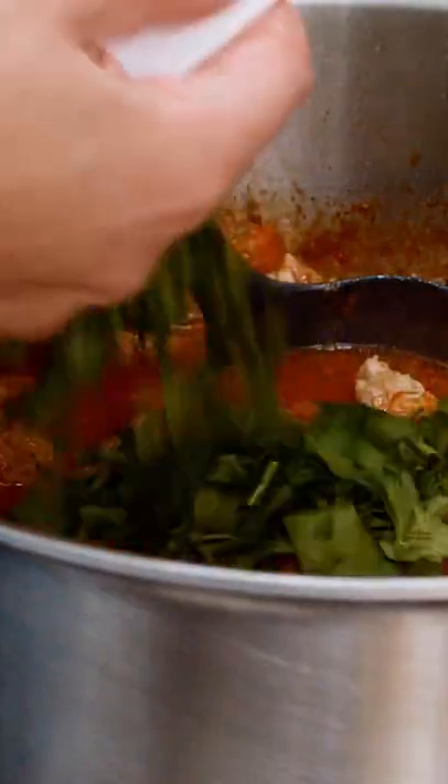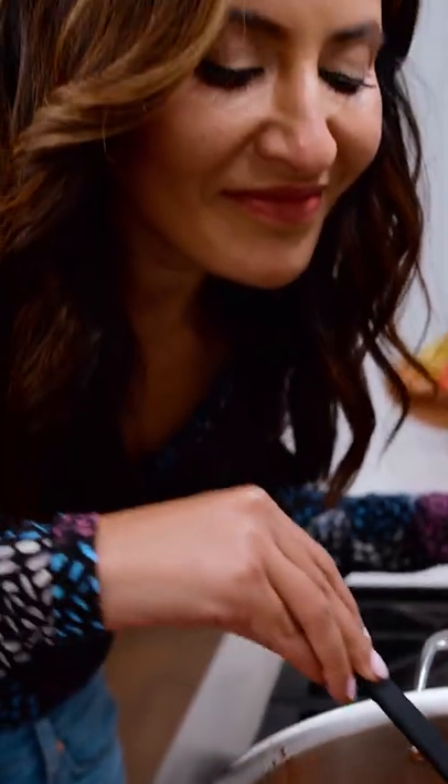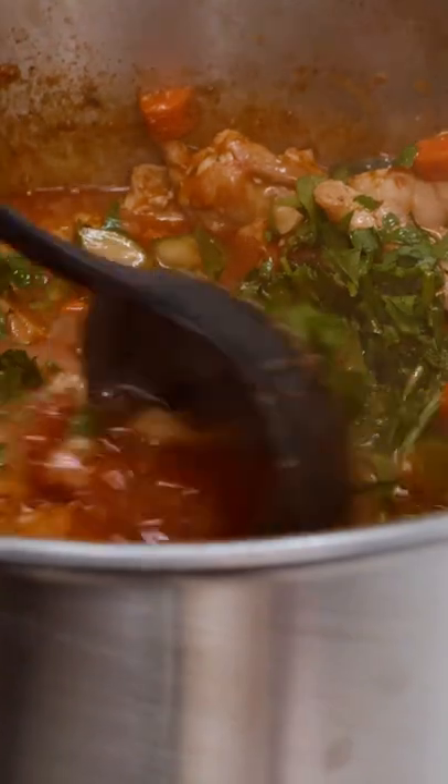White wine vinegar, fresh parsley. Mmm, good things right here, you guys.